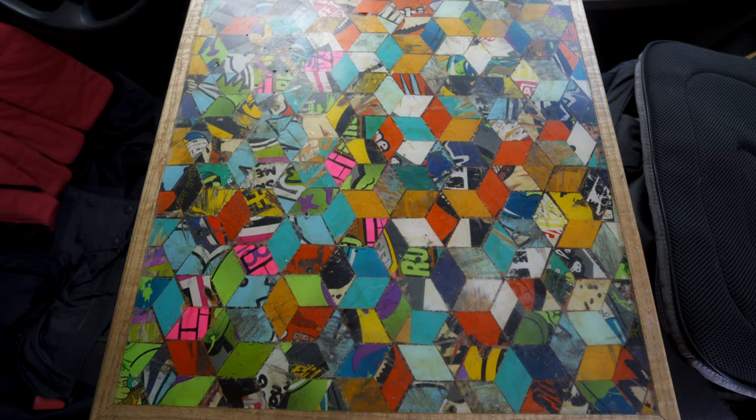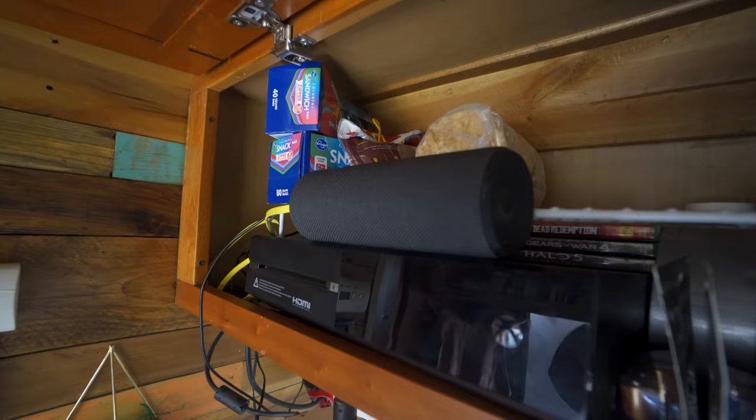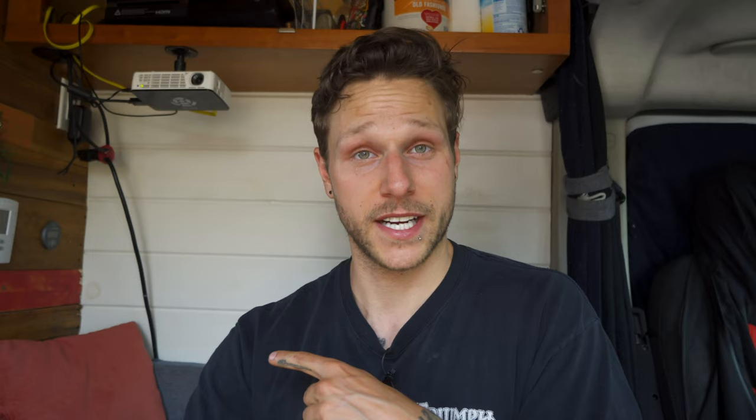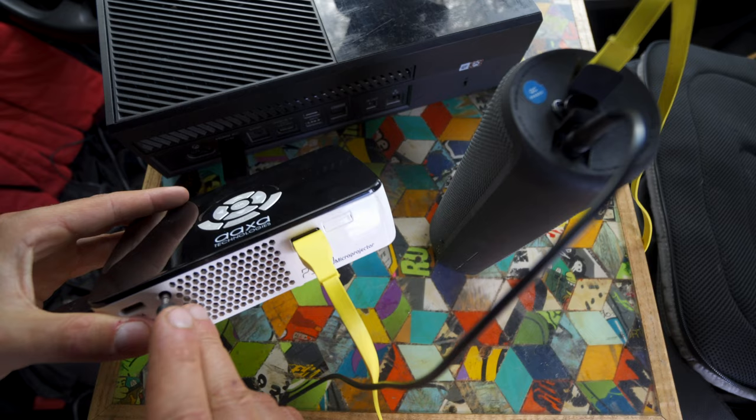It does have an internal speaker but it sounds like a tin can, so I knew I needed to get an external speaker. Eventually I went and bought a UE Boom 2. I snagged that because it's pretty robust, has good reviews, and it's waterproof. It has 360 sound so whichever way it's oriented you still get decent quality. To make sure it always has power, I plug it directly into the back of the projector so while the projector is running it's charging the Bluetooth speaker, and then I connect the speaker to the projector for sound with a little aux cable.